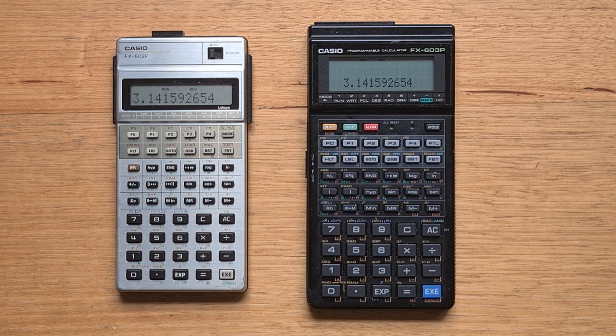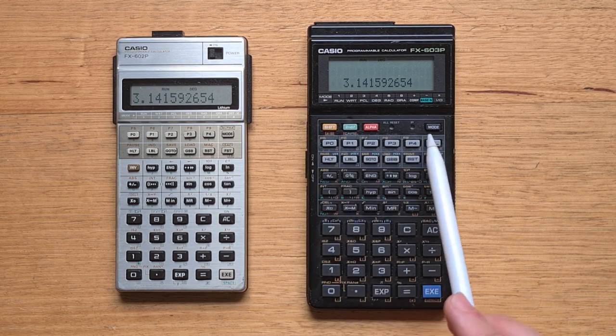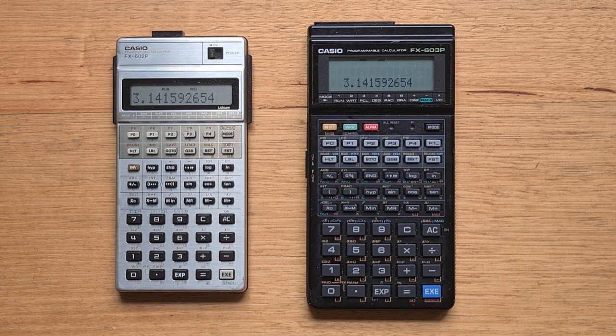The keyboard is a significant improvement over the 602P. The keys overall are larger and easier to press. The shift key and mode key have been extracted to an extra row at the top of the keyboard, and they now all have clear color coding, which makes the keyboard a lot more logical.